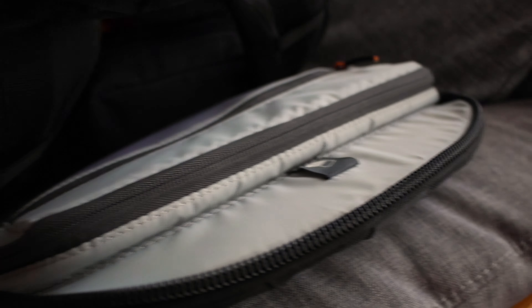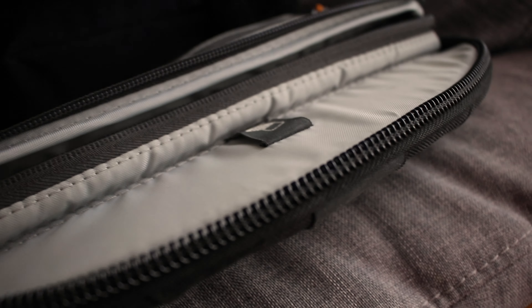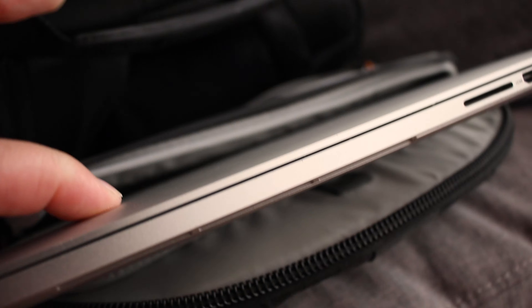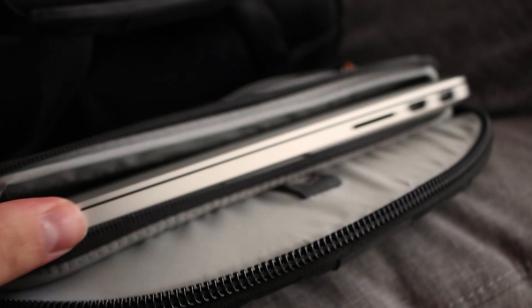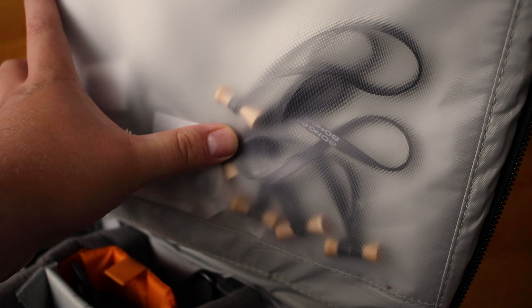The bag also has a laptop pouch that you can access without opening the whole bag. I have a MacBook Pro mid-2014 — it's not the thinnest laptop but it fits in without any issues. If you have a gaming laptop you might have difficulty fitting it in, but it's fine for slimmer designs. In the second back pouch I have a load of bongo ties, which are super handy, plus extra bits for my drone.